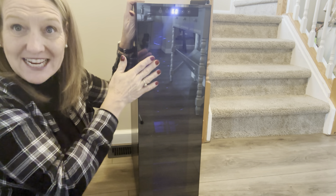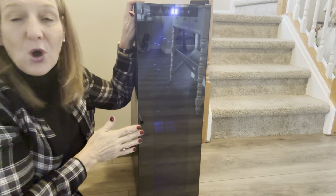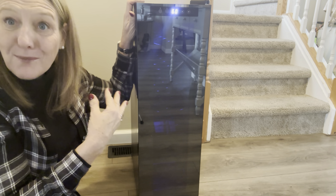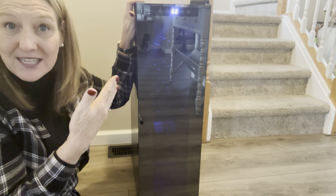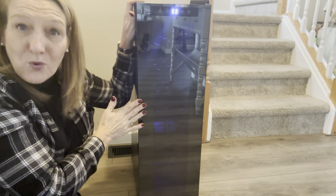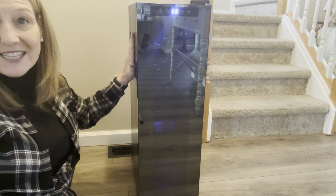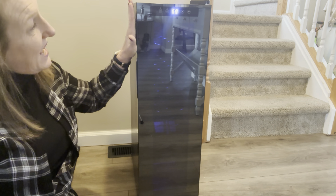The front of the unit is mirrored — it's a chrome mirror, smoked glass, and it's tempered. What this does is it will keep the harmful UV rays off of your wine bottles, so it will help to not compromise your wine if you have this located in a sunny spot. That is one of the cool features.